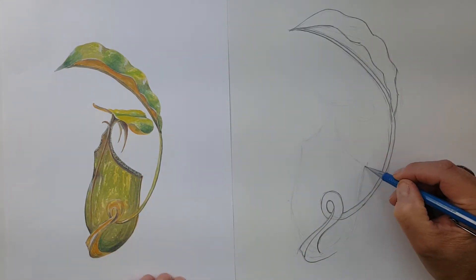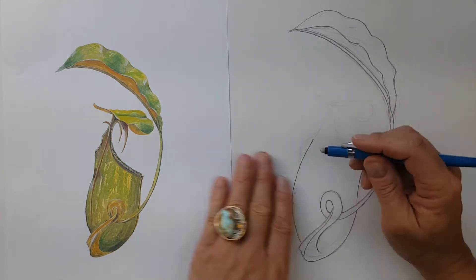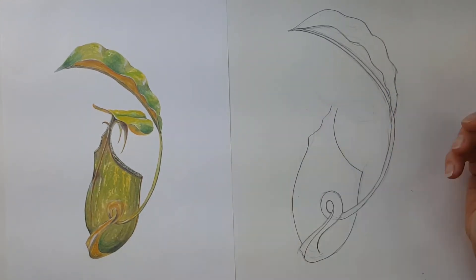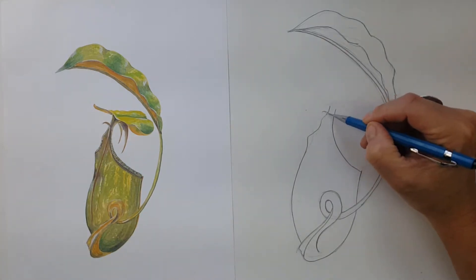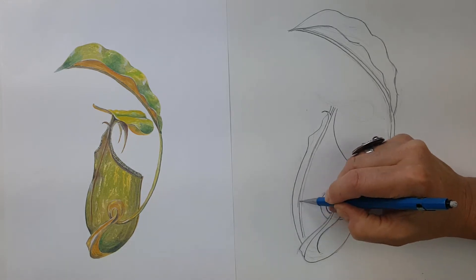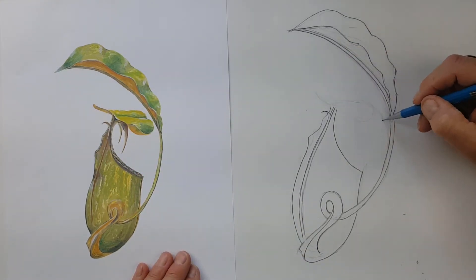Now I'm looking at the hollow pitcher itself — the length, width, and the negative shapes between it and the leaf. Just ground-truthing, always noticing where I'm drawing, looking back and forth very frequently between my subject and my drawing. Erasing where needed, drawing the front of the pitcher that opens up into the area where insects fall in. I'm noticing that very point and rib there — that's the very end of the leaf, like the tip of a houseplant leaf. I'm showing that little ridge to some extent, and then looking at the lid and the negative shape between the leaf and the lid.